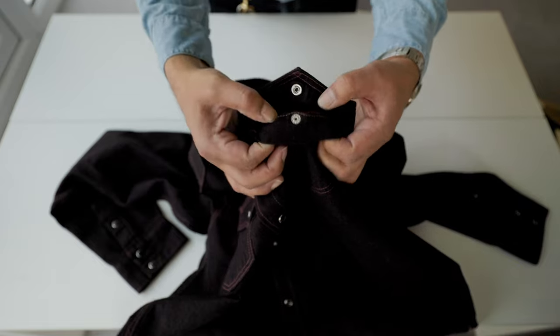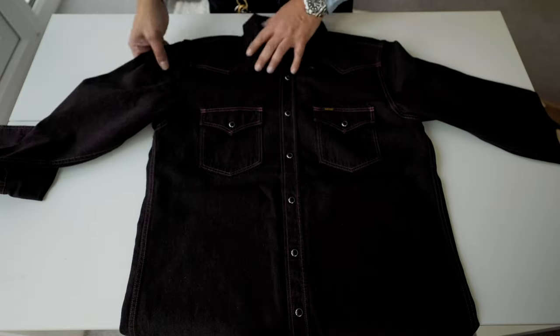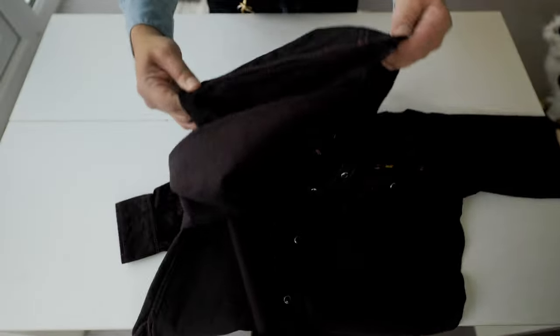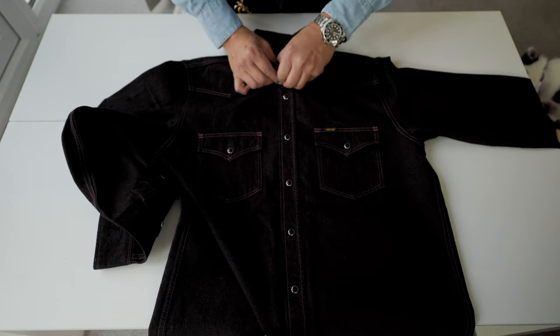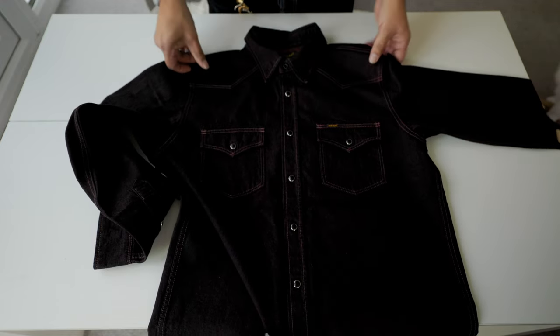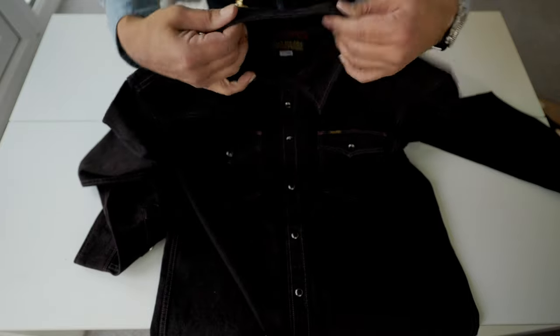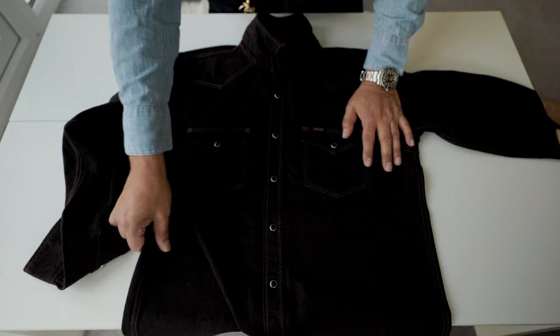There's selvedge inside the pockets. Double stitch in the sleeves — really well construction, very symmetric. There are no loose threads and no uneven stitching. The yoke is double stitch in the front, and in the back the collar is single stitch. The shirt itself is dark, so it may be a little difficult to see in the video.